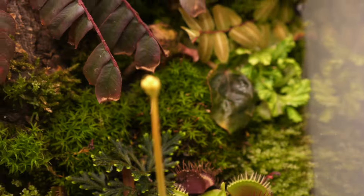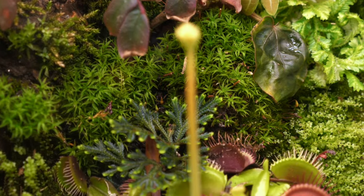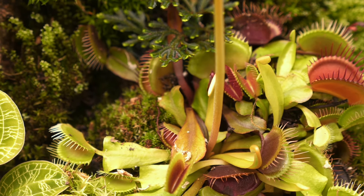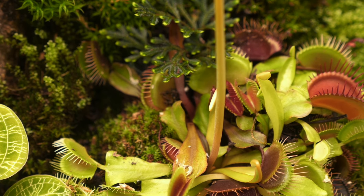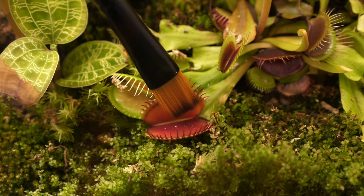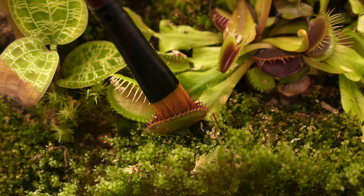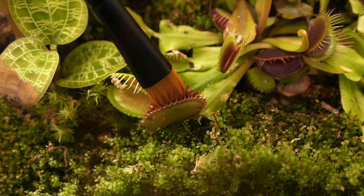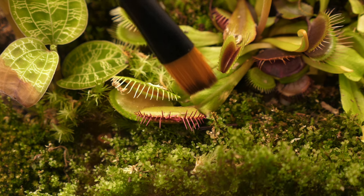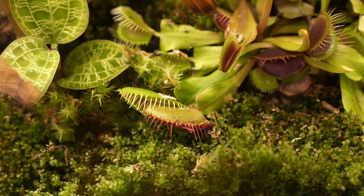Right here we have two varieties of Venus flytrap. If I pan up a little you can see it's about to flower but not blooming just yet — flowering hopefully means it's happy. I have the green one with red on the inside, and then ones that are a dark maroon red inside and outside. If you trigger one of the little hairs and then hit another hair within about 20 seconds it will close. It will open back up because it needs to feel vibrations from a living insect to digest. These are actually modified leaves.